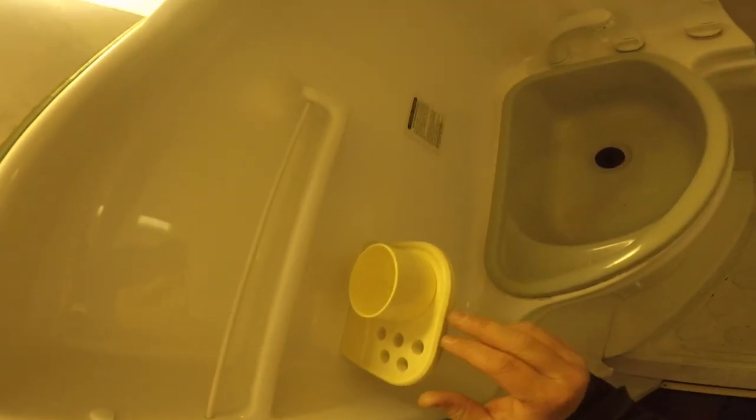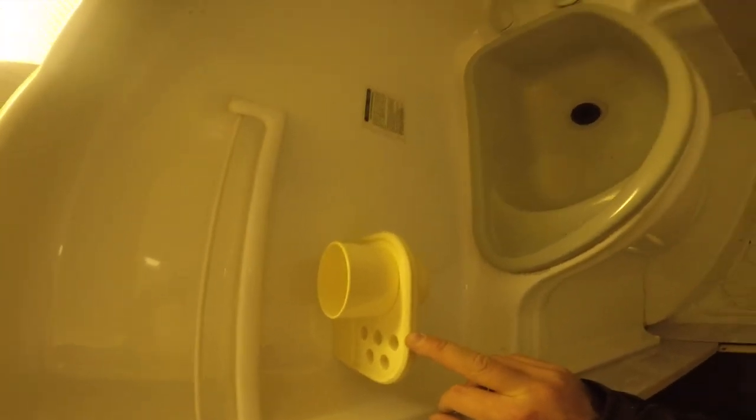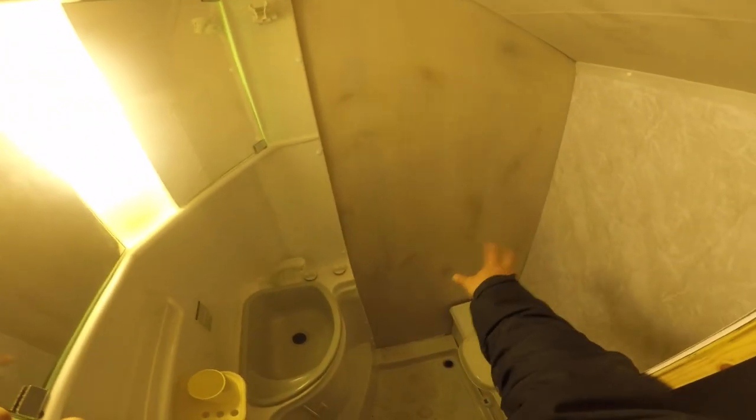Pani bought a way cooler toothbrush holder so I'm going to replace the yellow one. We also have a toilet paper holder that I'm going to stick to this wall somewhere. I still didn't cut the access door for the toilet — should do that tomorrow.